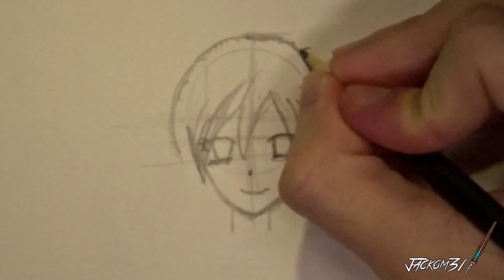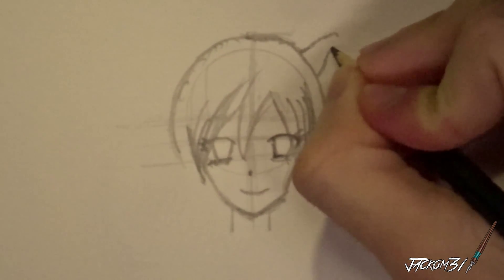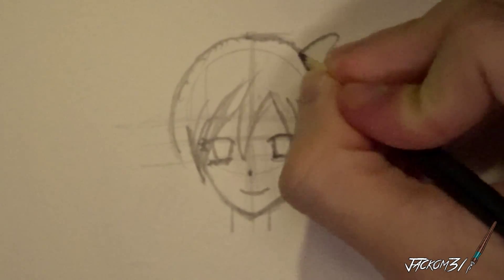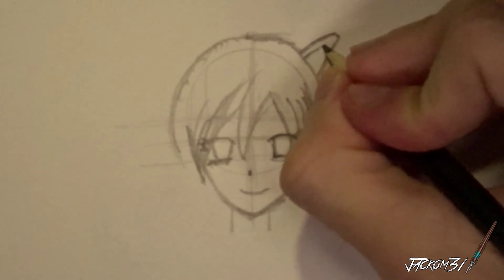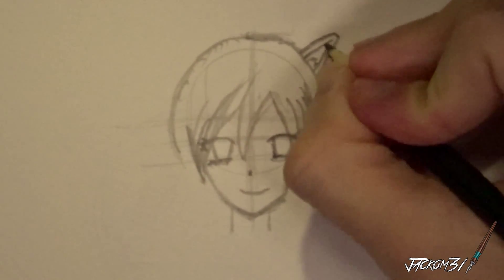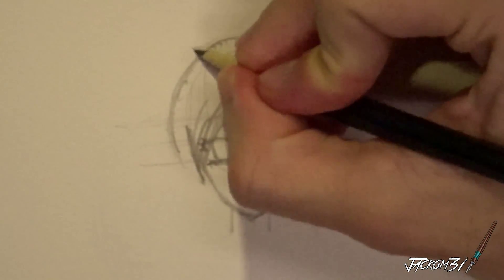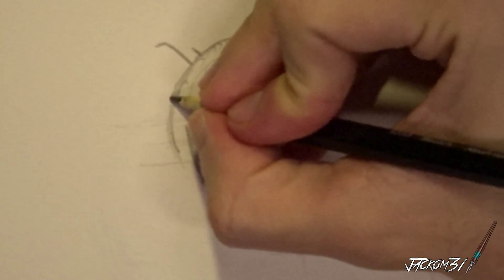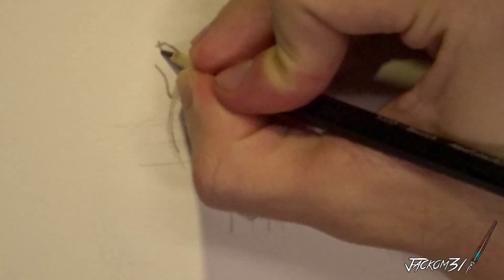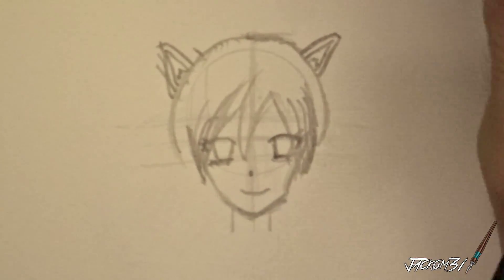I'll start with these cat ears. I hope they look like cat ears. I don't know, these aren't my best cat ears, I've done better, but they come up to a point somewhat. Something like that. But what the hell.